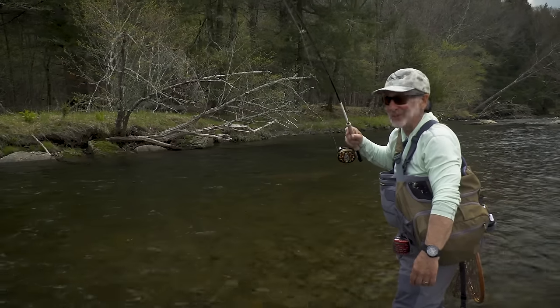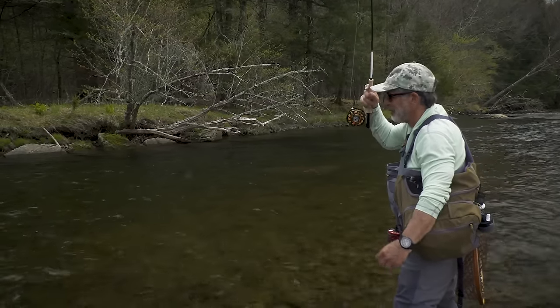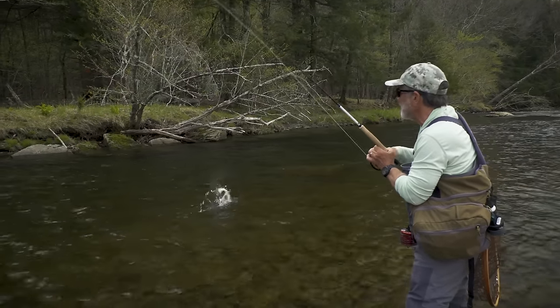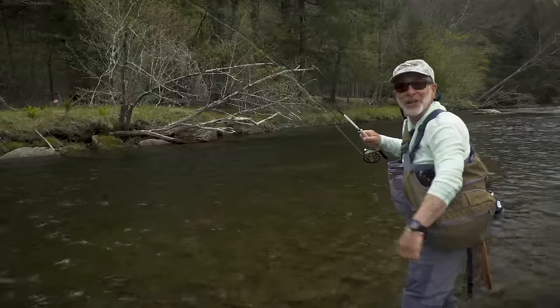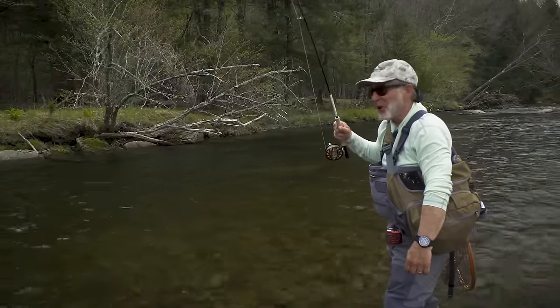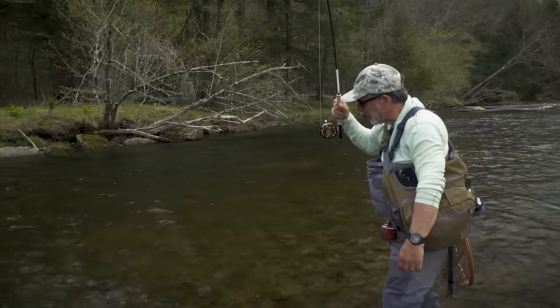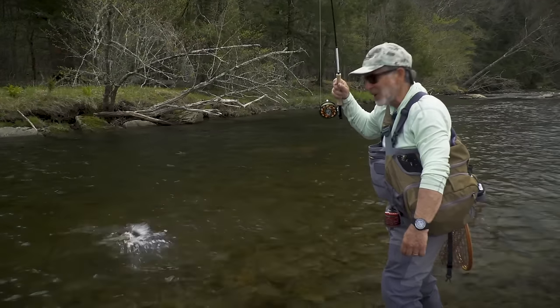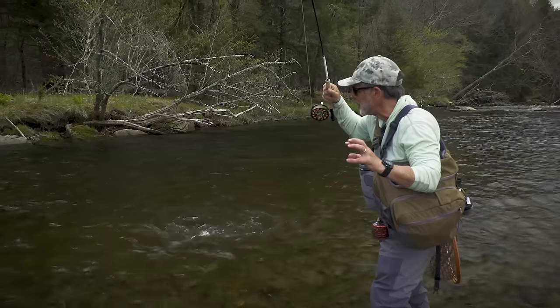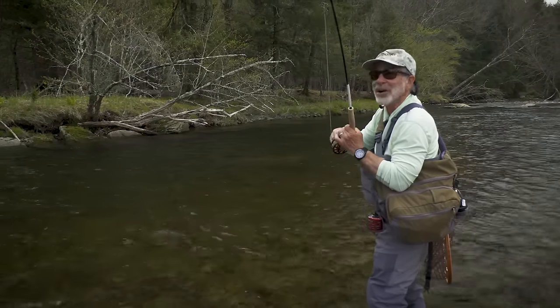The yarn indicator really works in flat water. I had actually thrown a hard plastic indicator over into that area earlier and made numerous drifts without catching a fish, but the yarn indicator was just sensitive enough that I was able to see the strike. It was a very subtle strike, and the yarn helped me out.